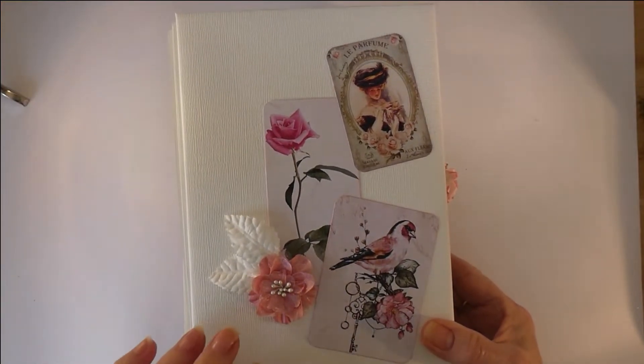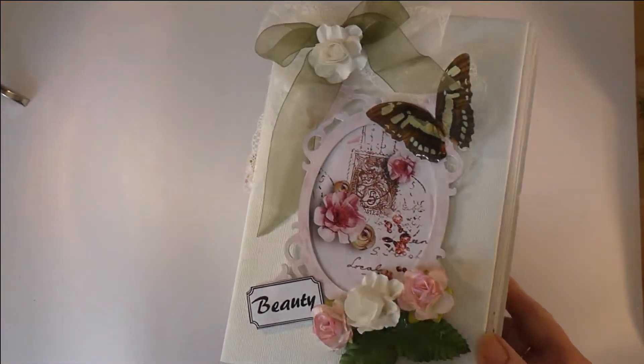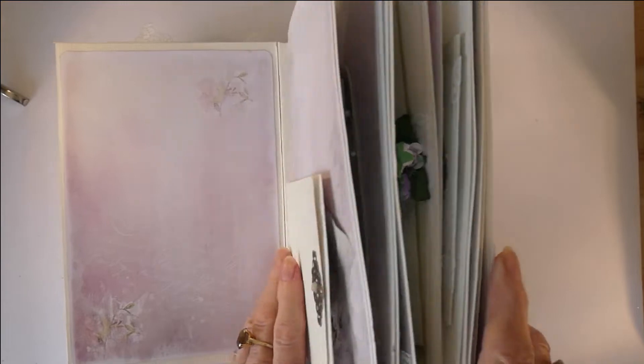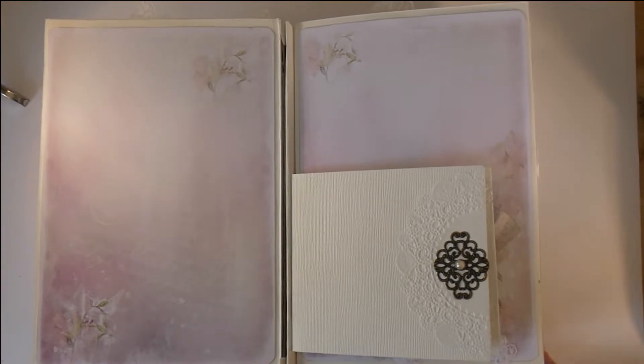Now let's go inside. It's very fat because I went very silly with the embellishment, but that's what you're supposed to do for a shabby chic journal. The papers were designed so that they're used on opposing pages, so you have to be careful if you want that to continue through the book.